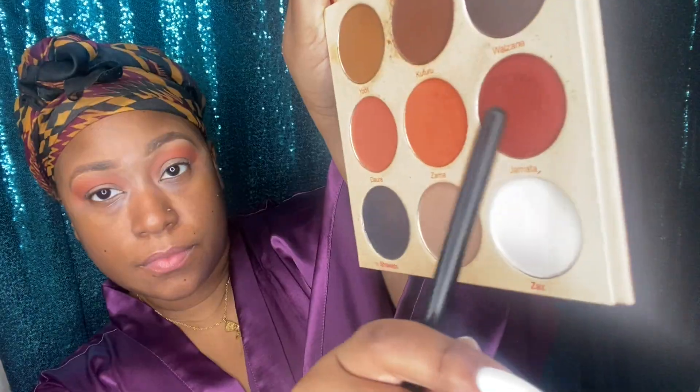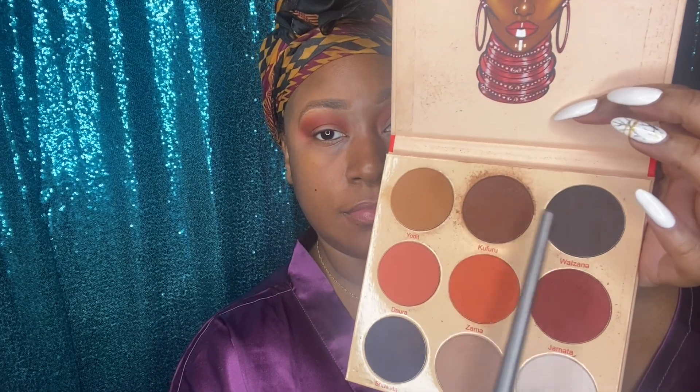I'm going to start off in my creases by adding that deep orange color you see in the palette, Zama. Next, I want to add a little dimension to my eyes with that deep brick red, Jumata, right over where I just added that orange. And just to add a little depth to that, I'm going to mix the colors Kufuru and Wazana and add that right in the edge of my crease before I start this cut crease look.